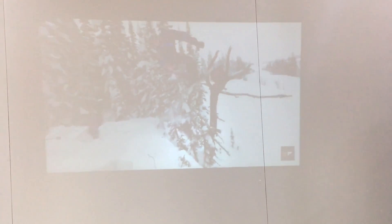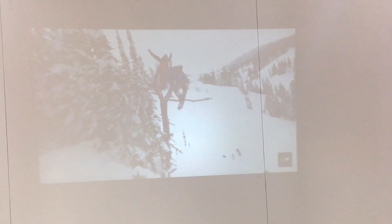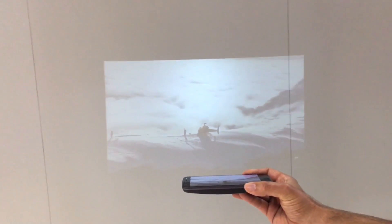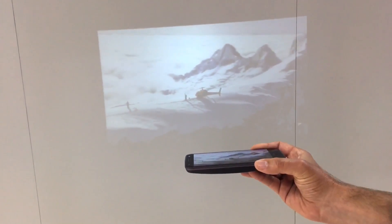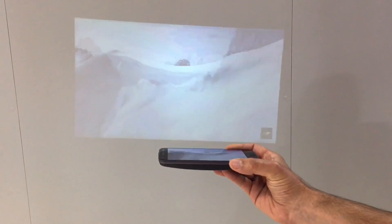The projector itself is only 11 millimeters thick — very thin, very pocketable. It's a 50 lumen projector and it also has auto keystoning. So if you notice, if I raise it on the wall, it automatically corrects itself. It always becomes a rectangular image on the wall, and it'll do that plus or minus 40 degrees on the wall or on the ceiling, which is great when you're laying in bed.